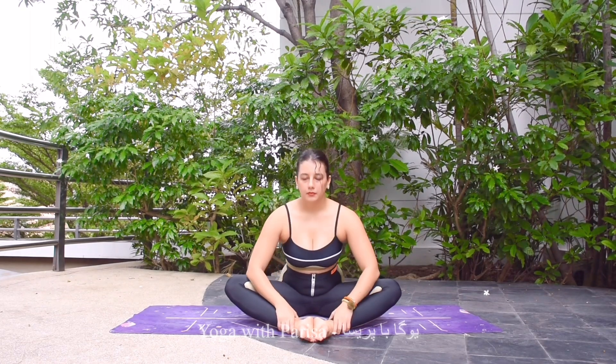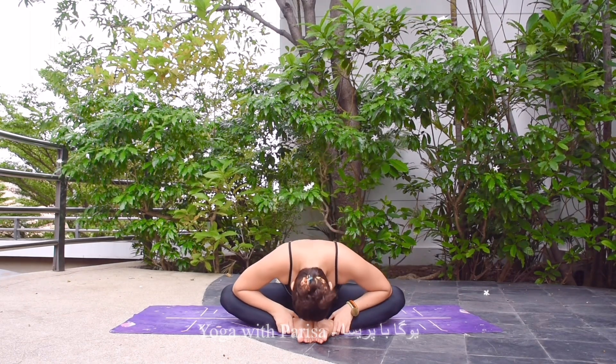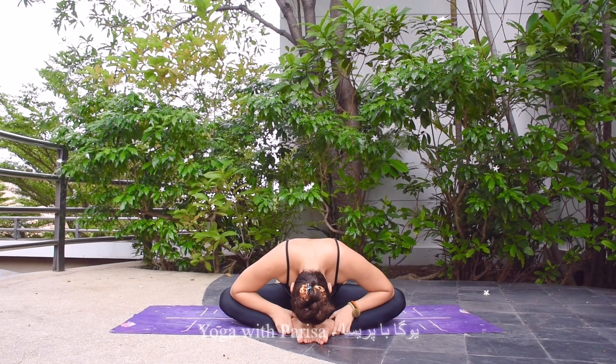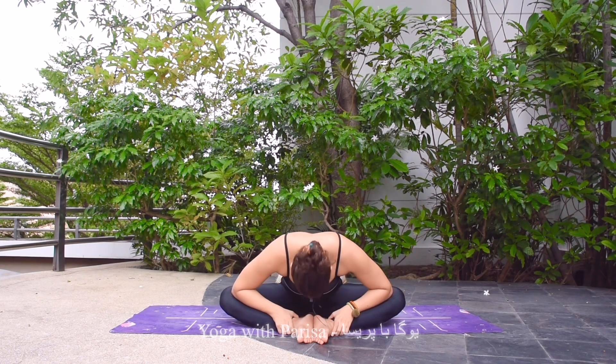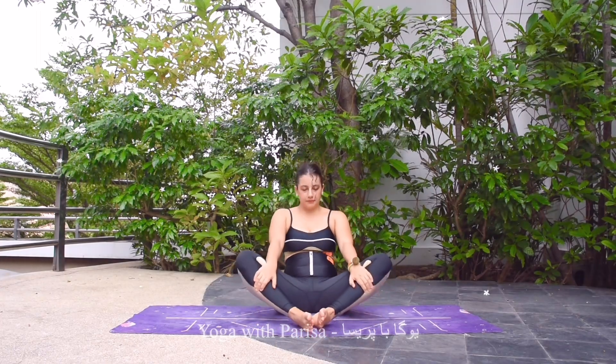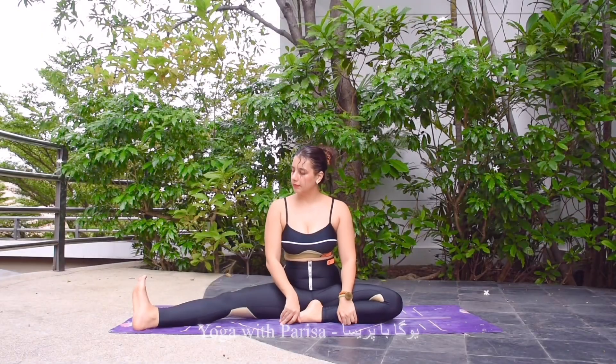Next one — sliding the feet forward, opening the knees, holding the ankles. Inhale, and exhale again bending forward and holding. Five, four, three, two, and one. Then slowly coming back and relaxing the body.